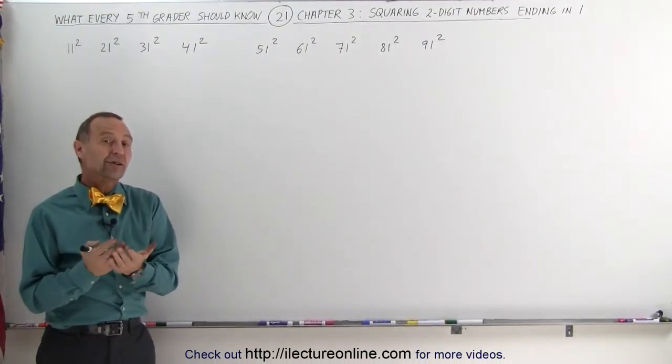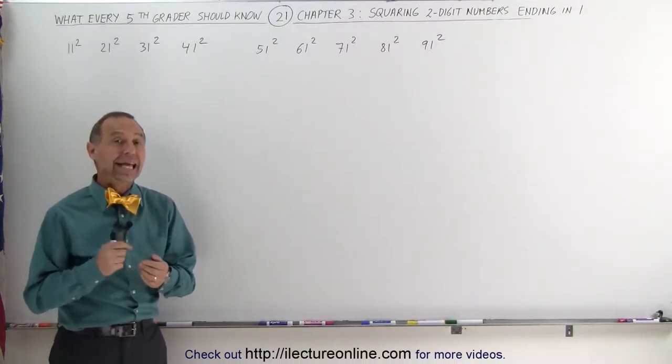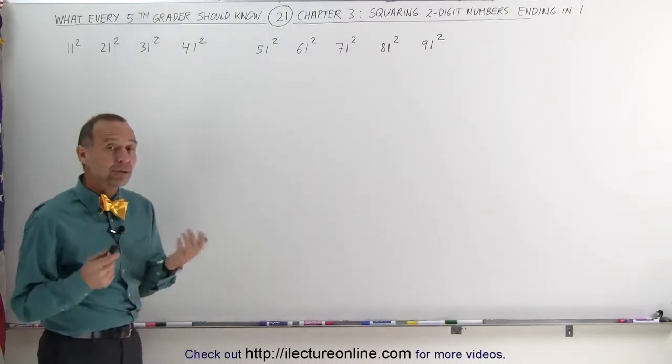Welcome to ElectronLine. In this video we're going to see how easy it is to square two-digit numbers that end in a 1. And it has a special technique.